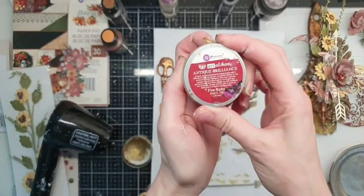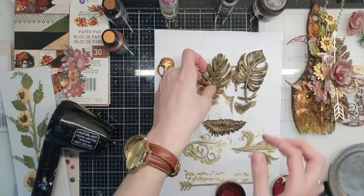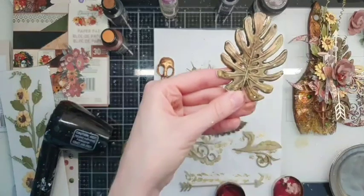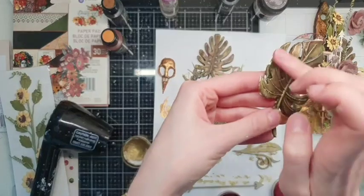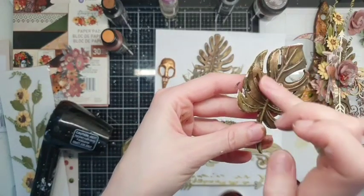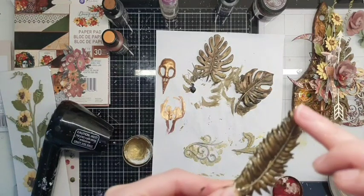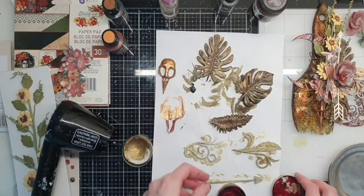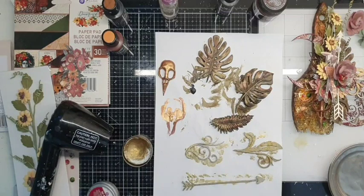I think I want to add a little bit of the wax called Fire Ruby — just a few touches. Let me see how it will look. I think it's nice!